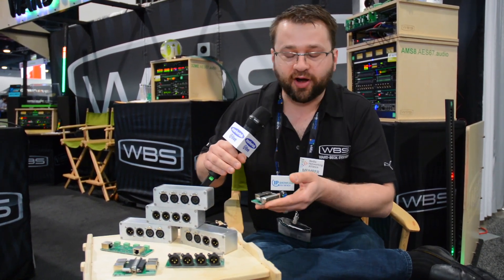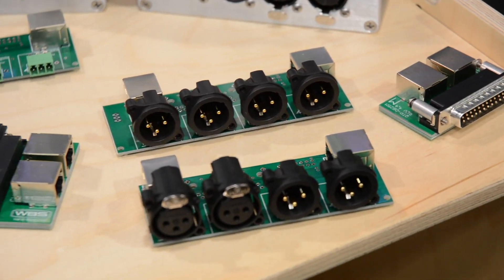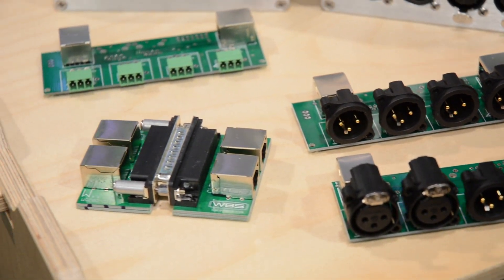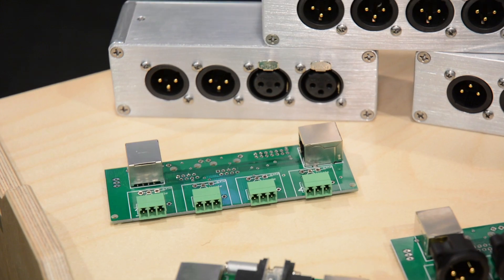I've decided never ever to wire a DB25 anymore, and I can't wire it for the price that this costs. I have breakout boxes for XLR, for Phoenix connectors, male, female, mix and match. It's a great price and it'll be available soon only from Markertech.